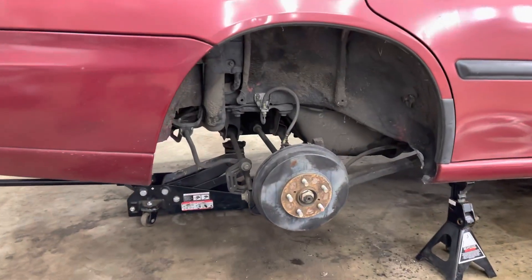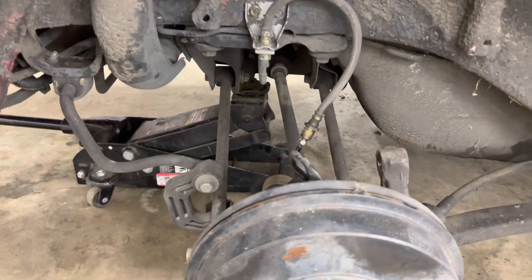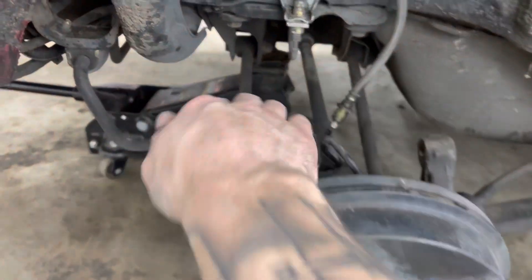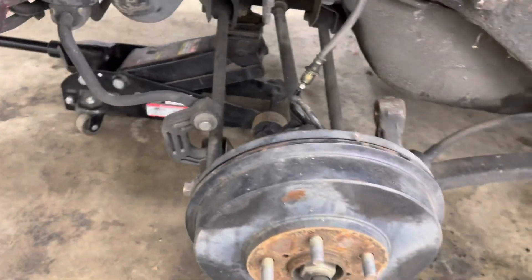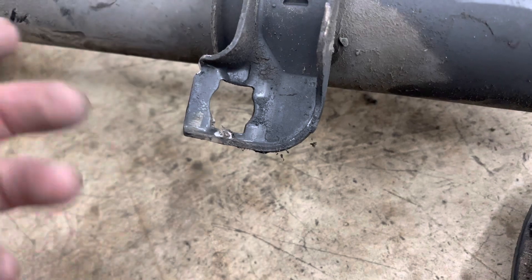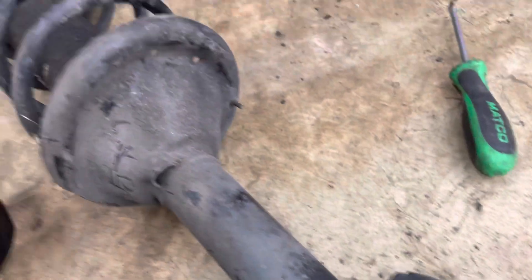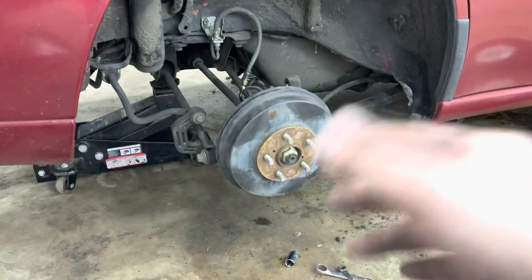Okay, so here's the update — got the old strut out. One thing I would note if you're wanting to do this: the brake line is a little tricky. You actually have to either grind off the old mount or you're going to have to unhook it and re-hook it back up and then bleed the brakes at the end of course. I started — I was going to just grind it off but then I changed my mind and just unhooked it, so that was just easier. Other than that, removing it took about as long as just disconnecting the whole thing.